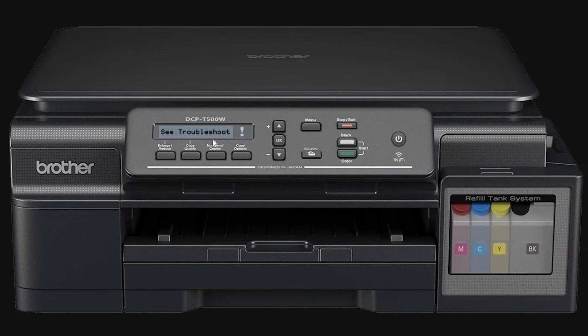Hi there! If you're seeing the inkbox full or ink absorber full error on your Brother DCP-T500W printer, don't worry. This error simply means the internal ink absorber pad, which collects waste ink during cleaning and printing, has reached its capacity. It's a common issue with inkjet printers, but today I'll show you how to fix it without disassembling your printer.